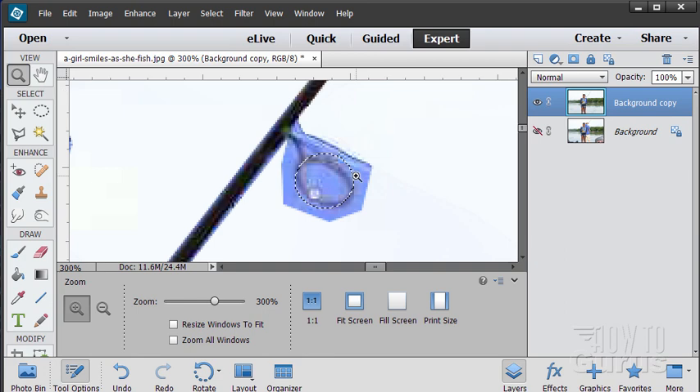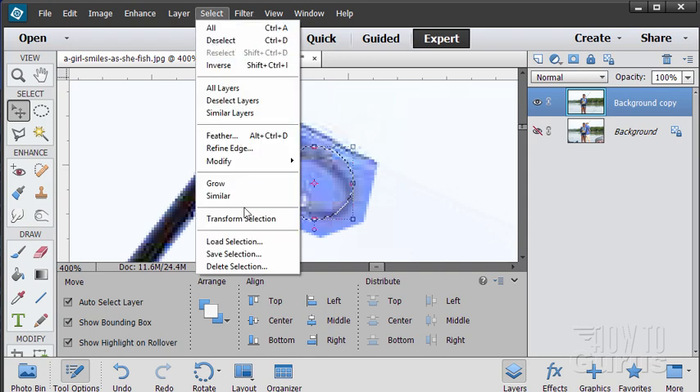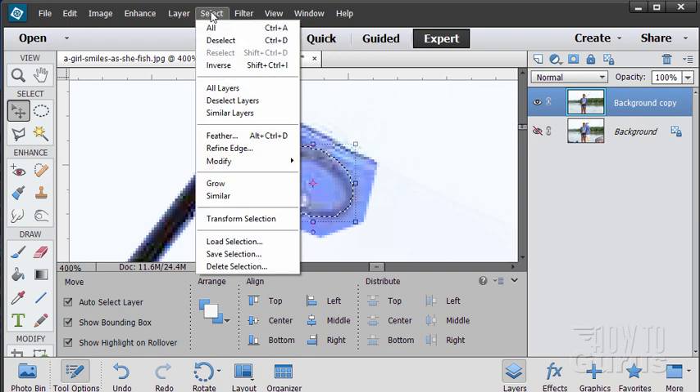That gives us an ellipse that's just about what we want. Clear those guides out. Now I need to modify this selection — go up to Select > Transform Selection. I'll rotate that selection a little bit and squeeze the sides in, trying to get just the right size and position to line up with the outer edge of that eye on the fishing pole. You don't need to be exact — this will look great even if it's not quite perfect. The outside is hidden, so I want to invert my selection — Select > Inverse.